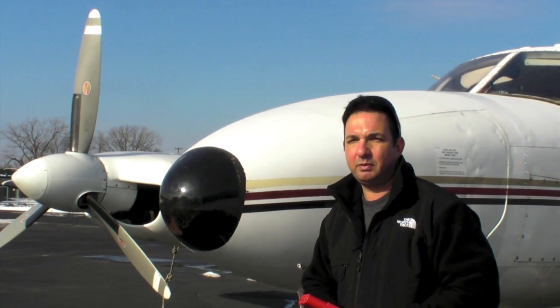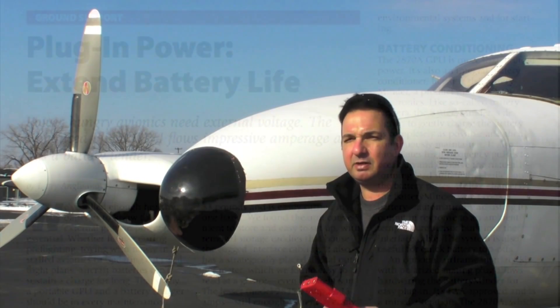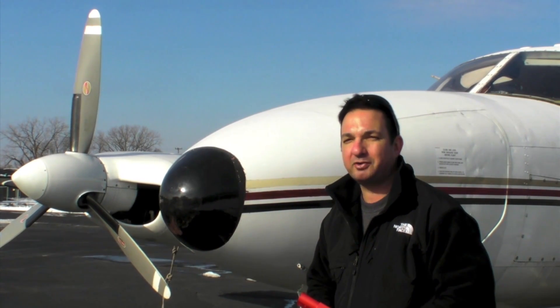For more information, you can go to the company website at audioauthority.com/GPU, or you can read about the GPU in a future issue of Aviation Consumer magazine. Reporting for Aviation Consumer and AvWeb, I'm Larry Anglosano. Thanks for watching.